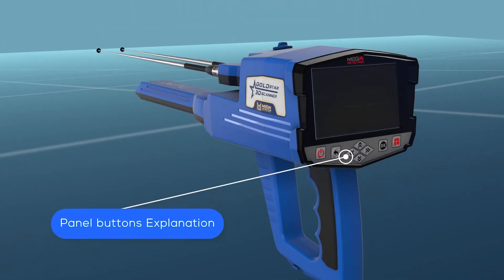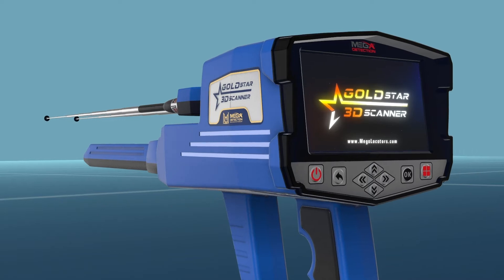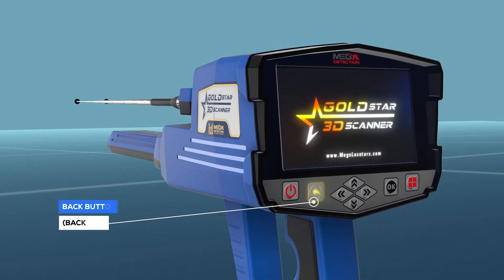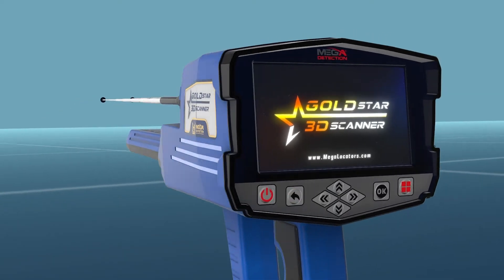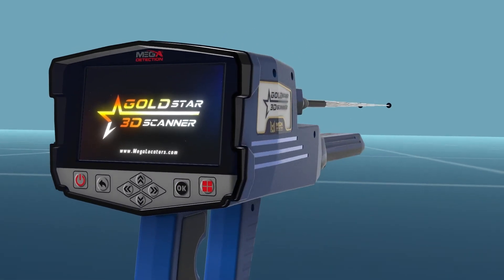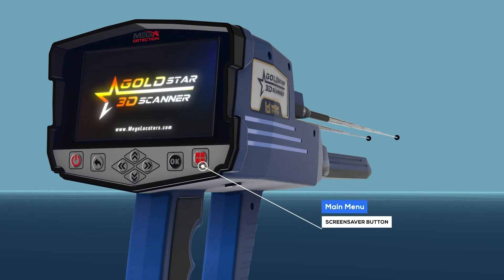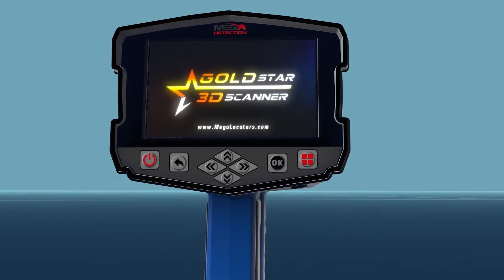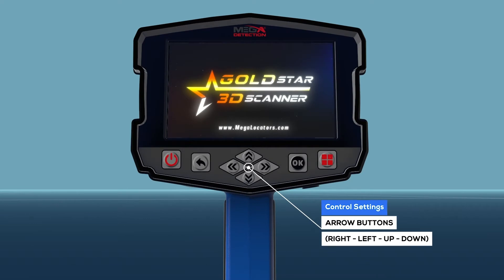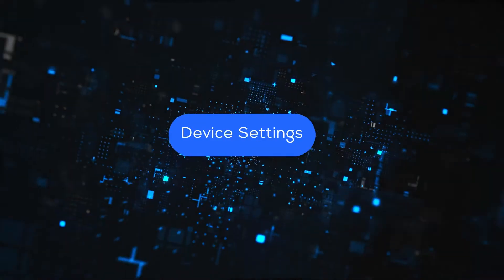Panel buttons explanation: 1. Power button; 2. Back button (backward); 3. OK/Enter button; 4. Main Menu button; 5. Control settings arrow buttons — right, left, up, down — for device settings.